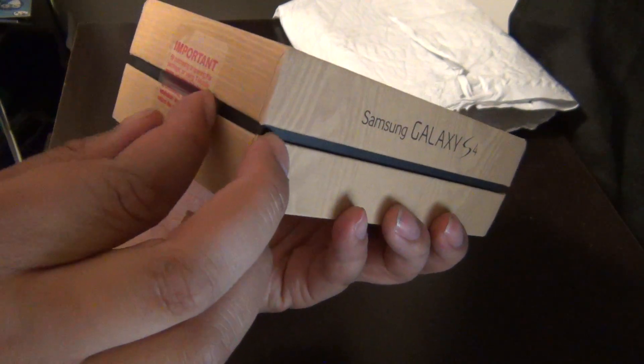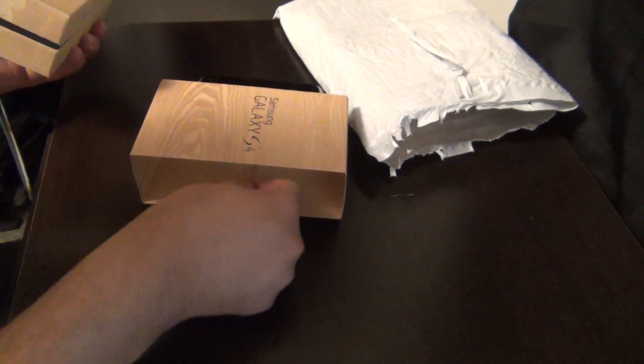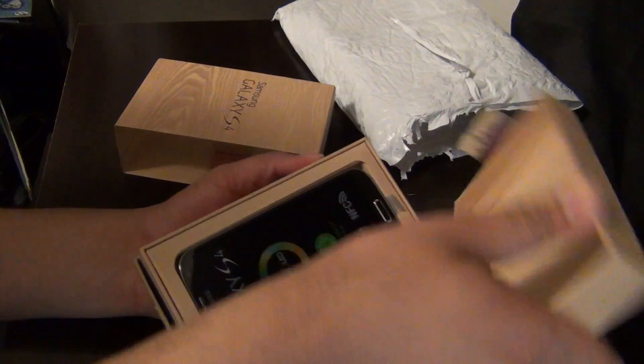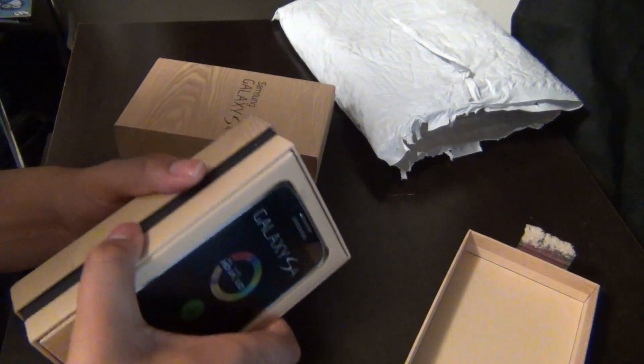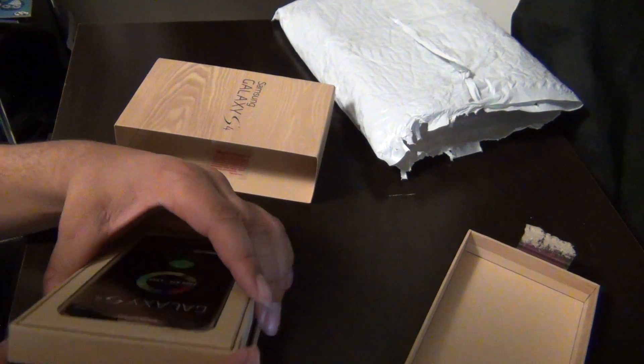My personal opinion is this is pretty much a service agreement, something like that. Who reads those? Looks so sexy. And here it is. This is my baby. My girlfriend is over there in the background.